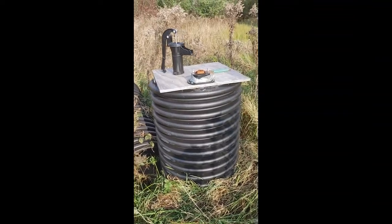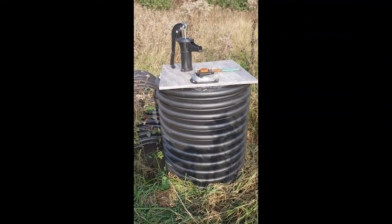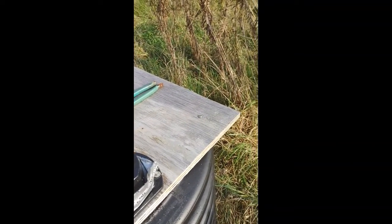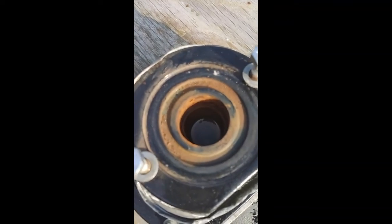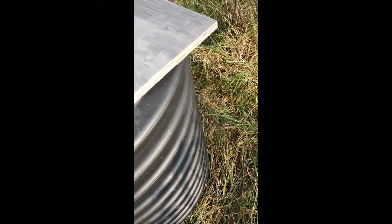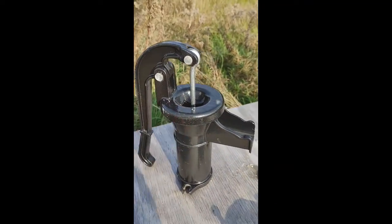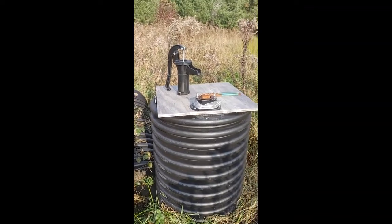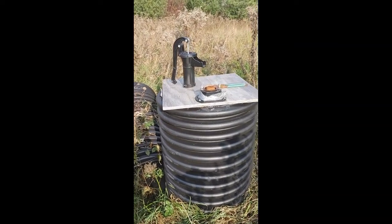Within two hours, this thing filled up — maybe 70-80 gallons of water. It is disconnected now because I'm winterizing it. There is water in there; you can actually see it. I don't want this cast iron to break because it is November and it's going to get cold here soon, but this is a really simple design.